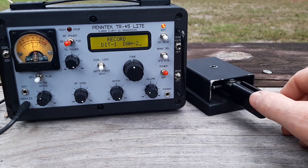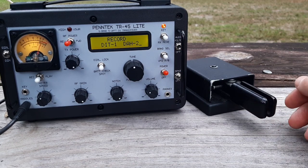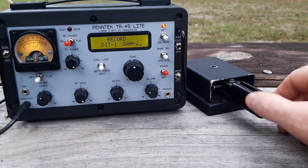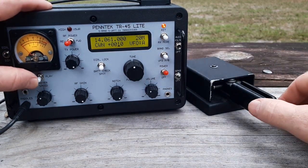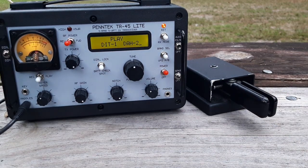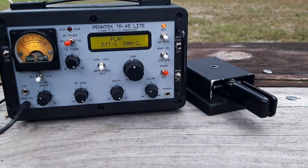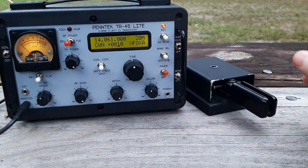I keyed it in with long spaces — CQ, long space, POTA, another long space, DE, long space, then K for over. Now let's see how that plays back over the air, whether the long spaces are still there or if they've been corrected. They've been corrected. So it's very forgiving.